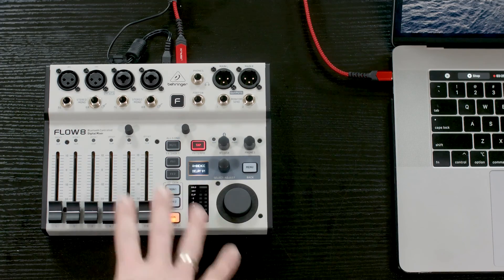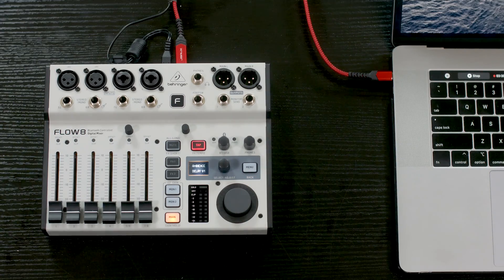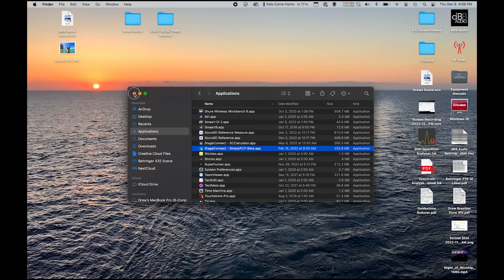There we go. We can see now that we are booted back into the normal function of the Flow 8, and I can go ahead and press Close on my computer and get to mixing.